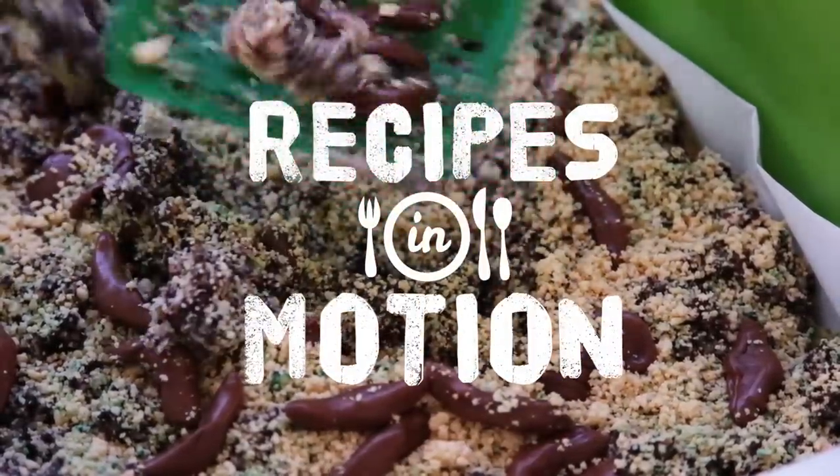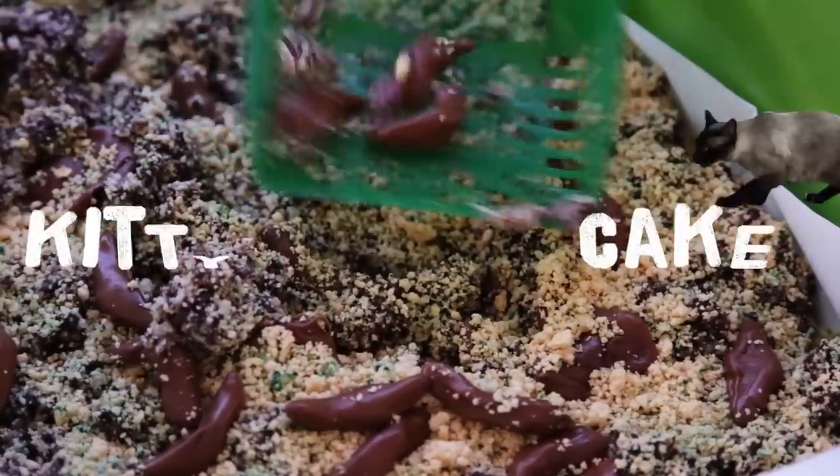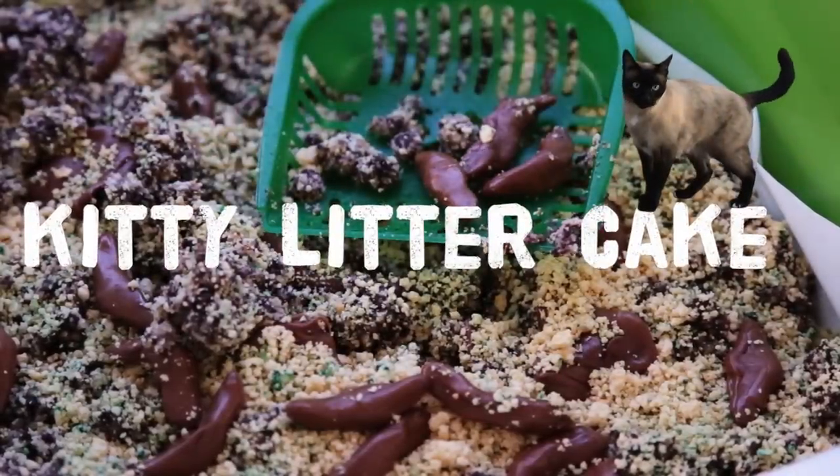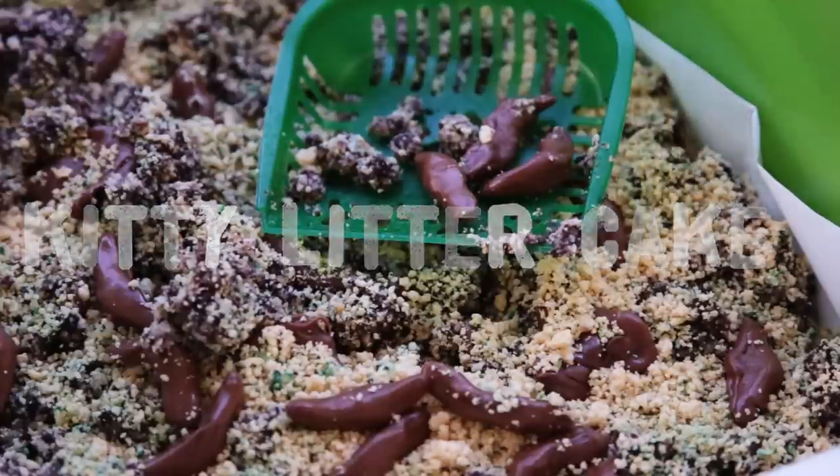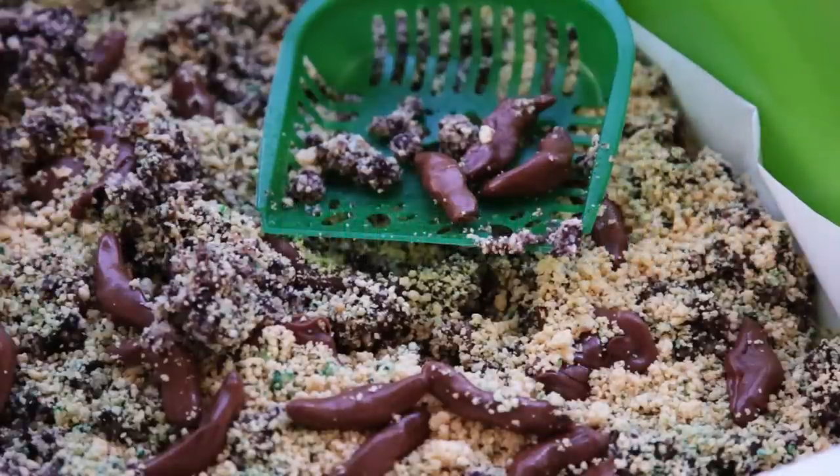Looking for the ultimate gross-out cake recipe for Halloween or a funny prank idea for April Fool's Day? This kitty litter cake is great for both, or as a birthday gift for your favorite crazy cat lady.